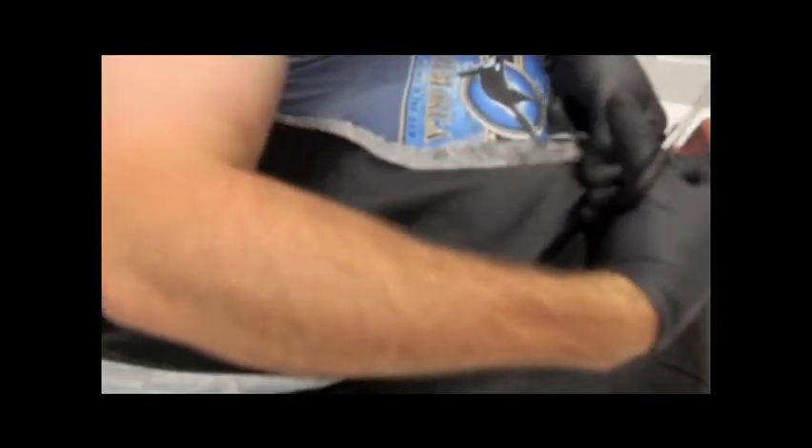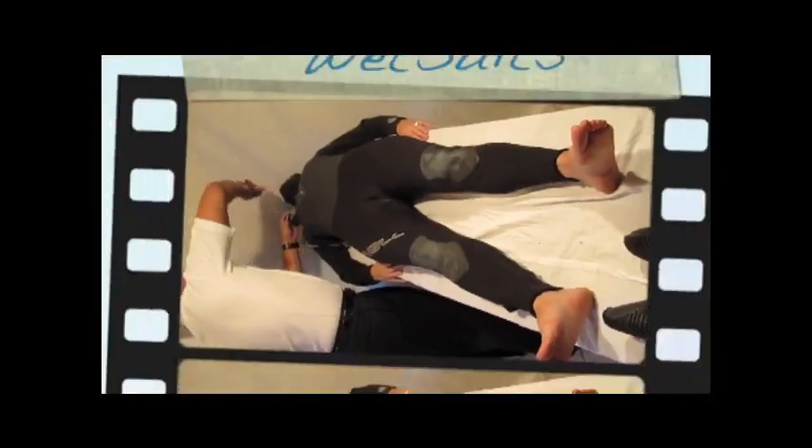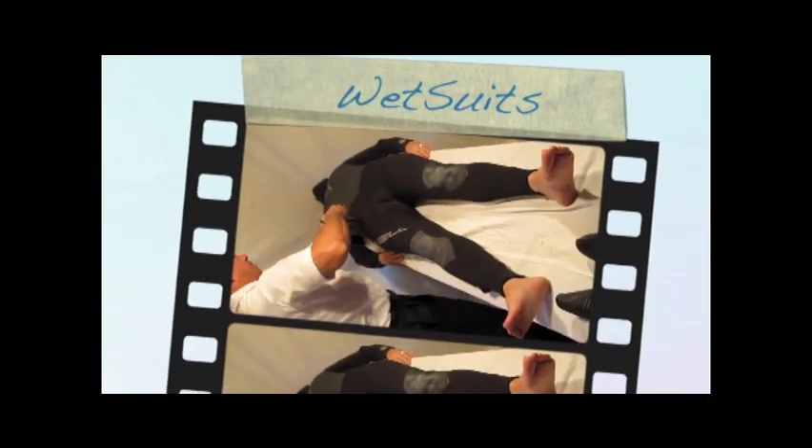First a snip, then a rip. See this demo as he goes right through leather. Another one with a three mil wetsuit.